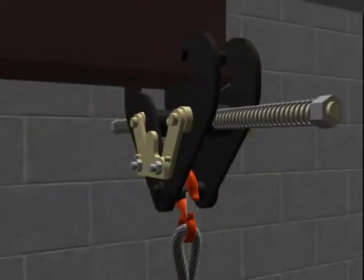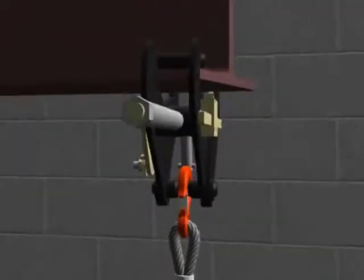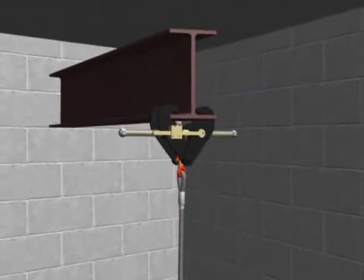The beam clamp is rated at 2 ton and is most often used to support fall protection lifelines or the false car system.